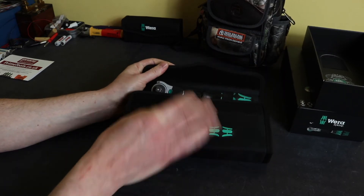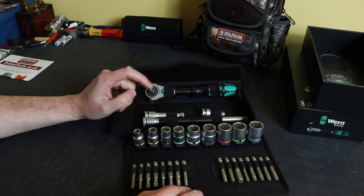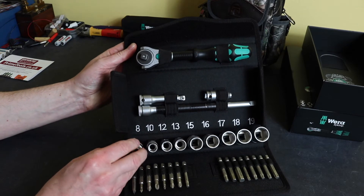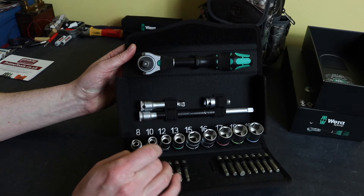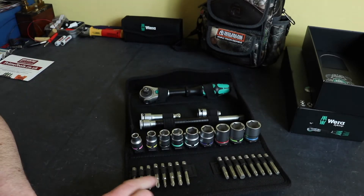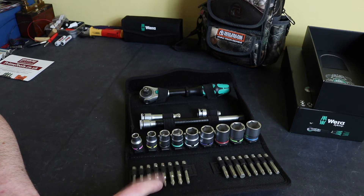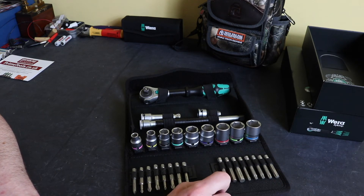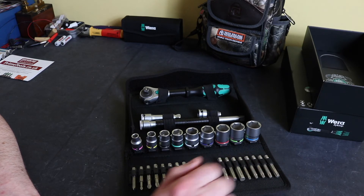Opening it up: there's the Zyklok ratchet, a short extension, long extension, bit adapter, and a set of sockets — 8mm through to 19mm, though there's no 11mm and no 14mm, which are fairly useful imperial equivalents, so it's a shame they're missing. At the front there are 50mm long hex bits: one slotted 5.5mm bit, Phillips 1, 2, and 3, Pozi 1, 2, and 3, hex heads in 4mm, 5mm, 6mm (no 8mm), and Torx T20, T25, T27, T30, and T40 — standard Torx, not security bits.